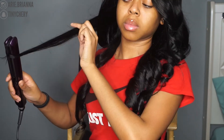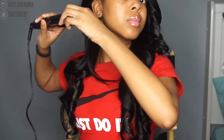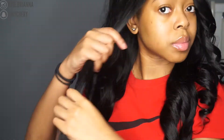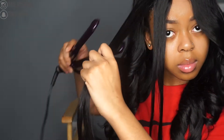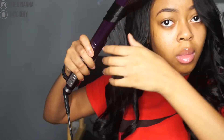I'm going to show you guys the other side now. Both sides came out just about the same.